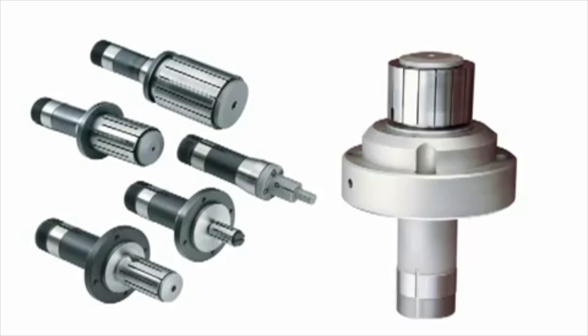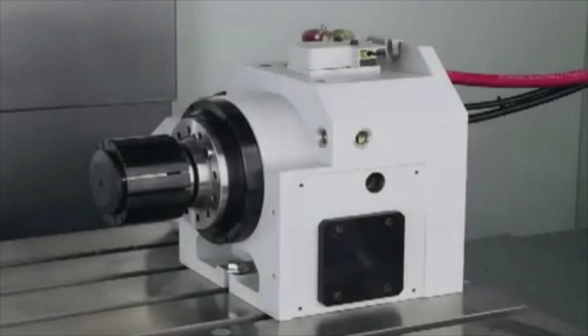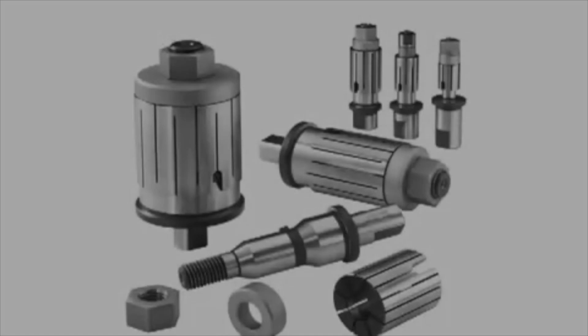5C, 16C and 3J collet style systems mount directly in a Hardinch turning center, manual lathe or rotary indexer, or in a collet adapter on a chuck style lathe.